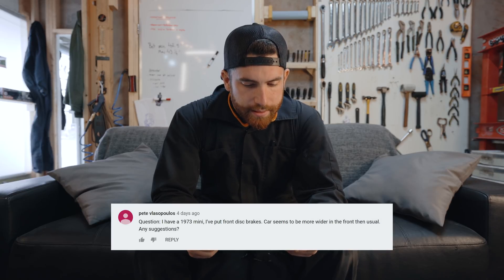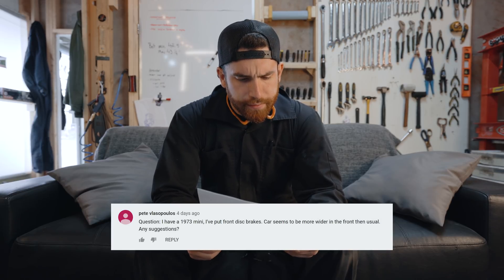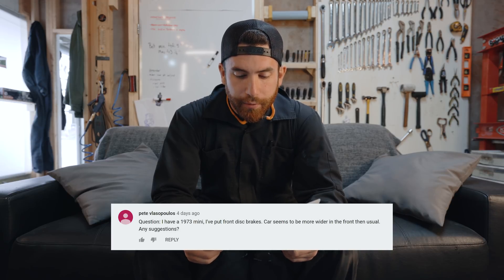Another question here from Pete Vlasipulos. I have a 73 Mini. I put front disc brakes on. The car seems to be wider in the front than usual. Any suggestions? It should be — because when you add disc brakes to the Mini that was previously a drum brake car, it'll actually push the wheels out by about an inch.